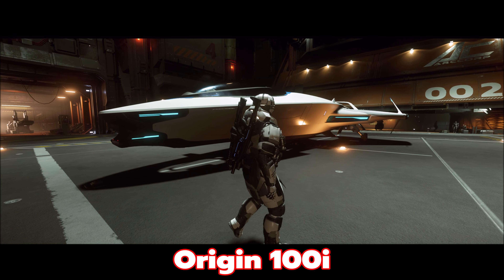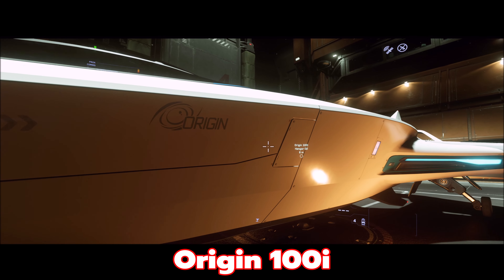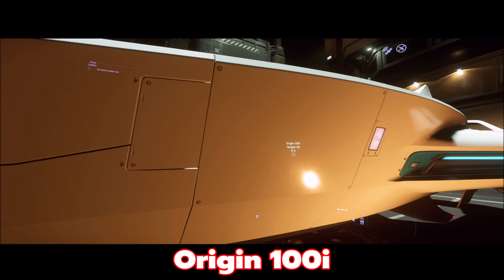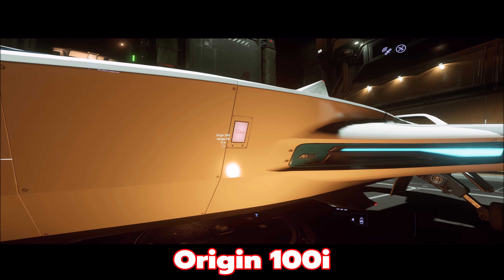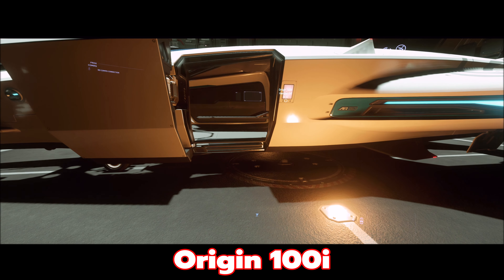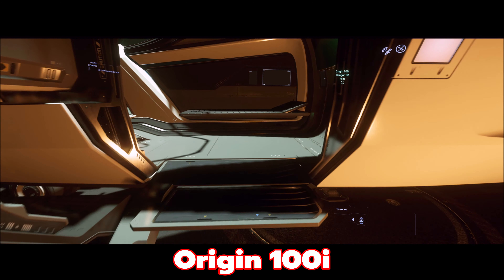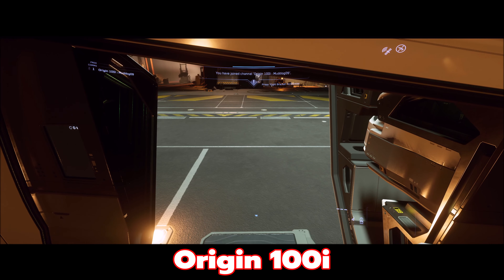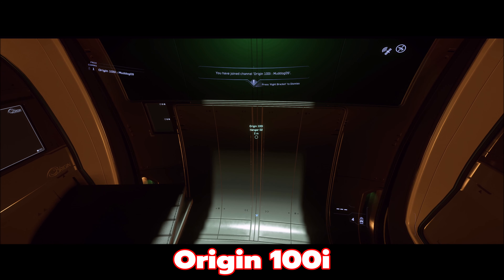Now that 3.11 is in the PTU and I can test fly these ships, I kind of had a change of heart. These ships look really nice and they're spacious — I like these ships. I like them over the Aurora, I like them over the Mustang. It's not even close.